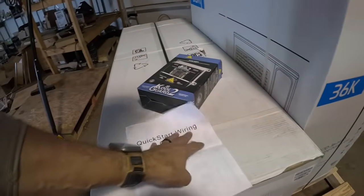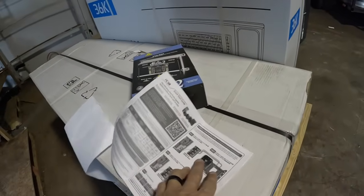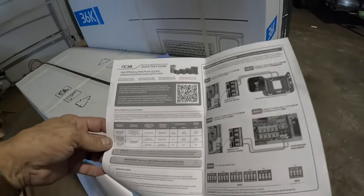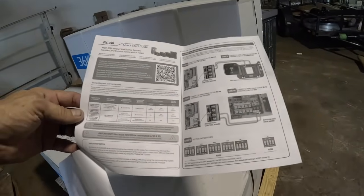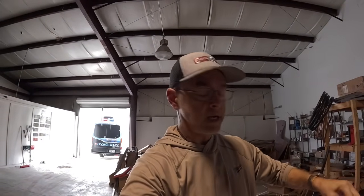It comes with this simple wiring guide, and it's going to be very simple because it uses legacy wiring — 24-volt wiring like we're accustomed to. And I'm going to use a two-stage thermostat on that. Looking forward to it.